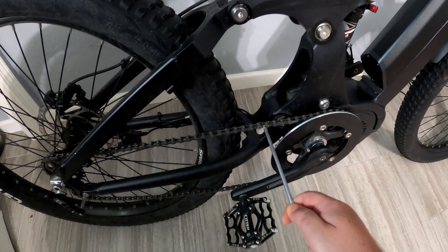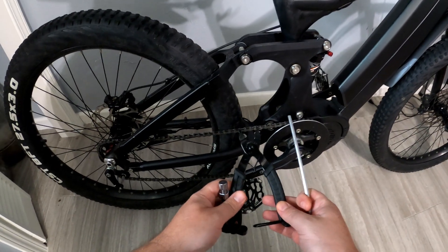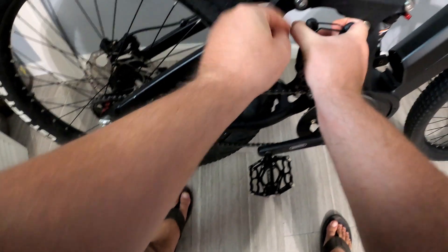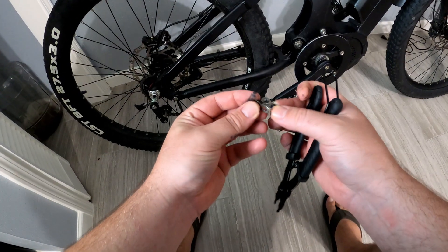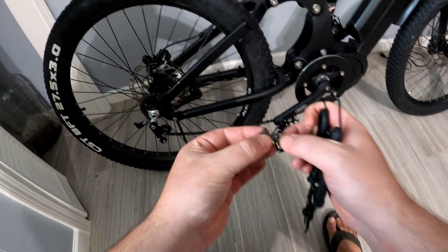I don't know if you can see right here — this is where the chain link kind of clips on. I've got this tool where you just grab it just like this, and it just comes right off. These two. And so when you put them back on, you can see they kind of go like this, and then you use the tool in the opposite direction to clamp them back on.